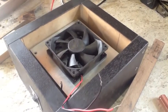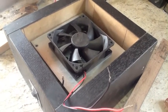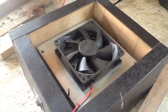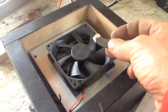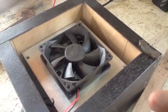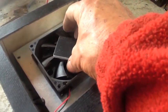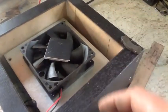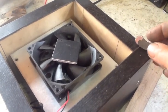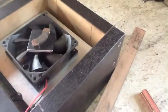This steel platform brought the fan up to within just about one-eighth of exactly where it needs to be vertically. In order to get this magnet as close to the glass as possible, the only thing I need to do is drop these two shims. These are aluminum, and I'm going to go ahead and secure them down on top of the fan, and then put my magnet on top.